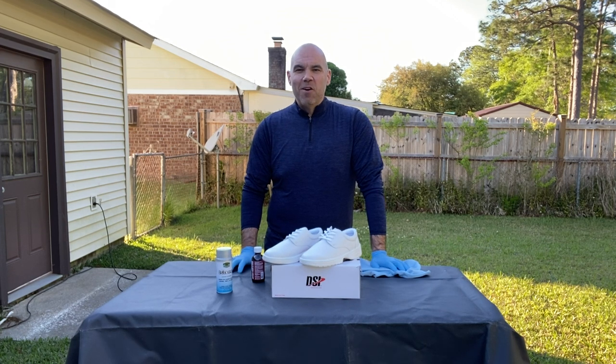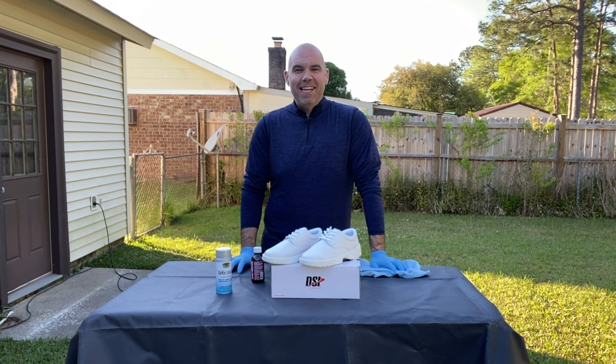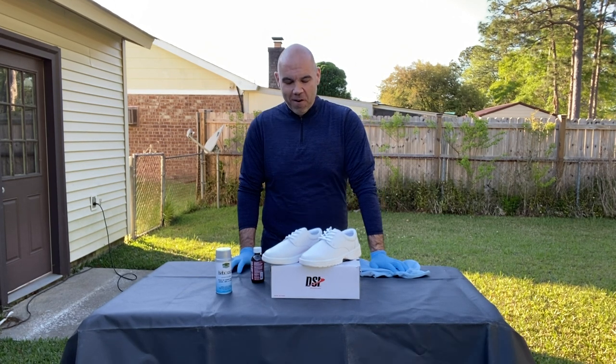Hey everyone, it's Ben with Hip Visual Solutions and today is Technique Tuesday. We're going to go over how to paint our marching band shoes to match our band uniform.